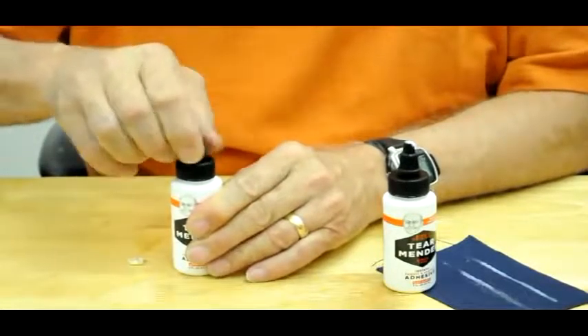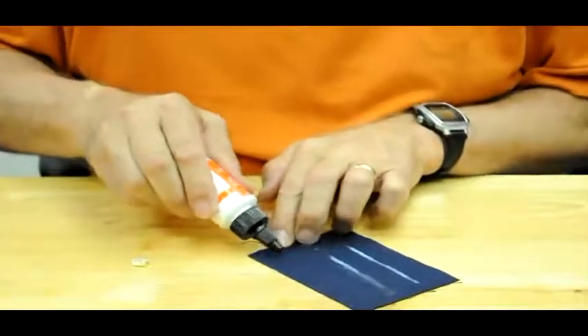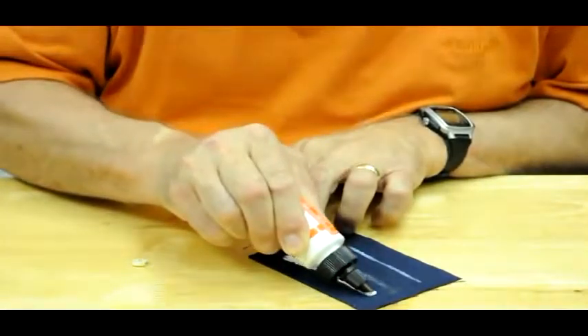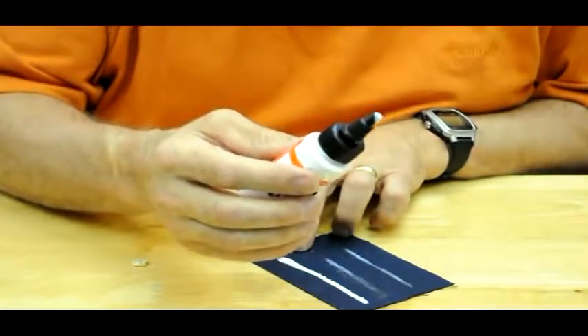Snap it back in place and look at this — no clogs, no worries, here we go. Just like that, ready to go. For more information about Tear Mender, visit our website.